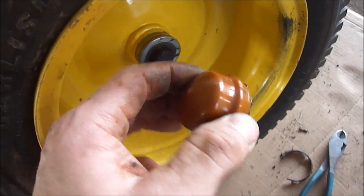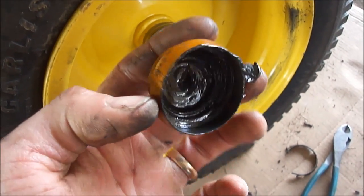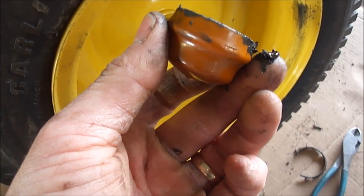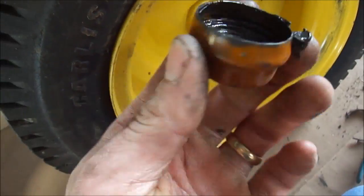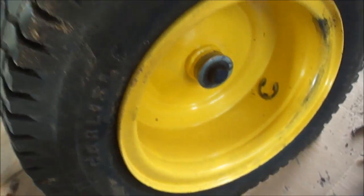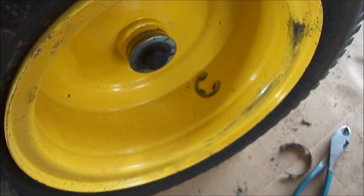First of all, you have to get the dust cap off. If you're fortunate, you can get it off without destroying it — they kind of get dried in, dry rotted a little bit over time, and you almost have to buy new ones. But they're cheap, so that's not too big a deal.